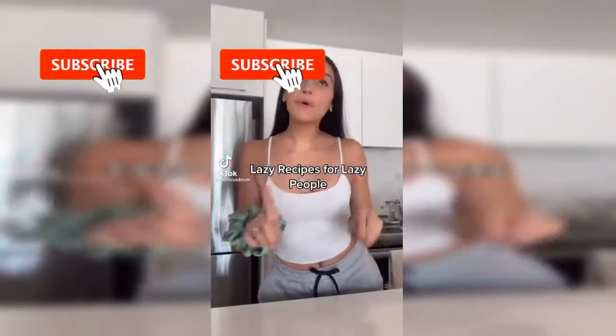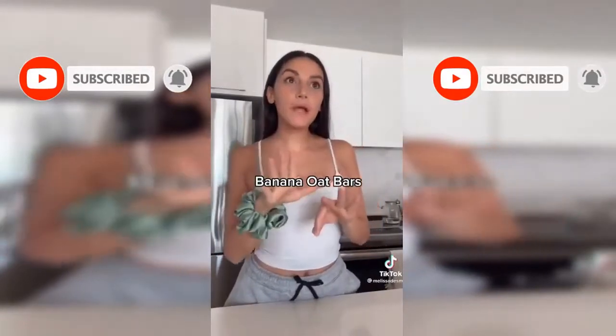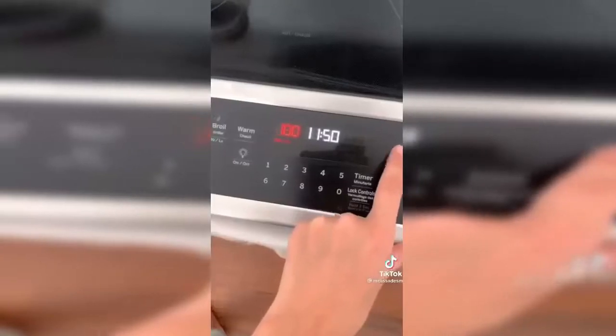It's time for another lazy recipe for lazy people that doesn't take long but still tastes really good. And it's really healthy. So if you love banana bread but you don't love the guilt that comes with it, then keep watching. So if you have long hair, put it up. Then preheat your oven to 350.